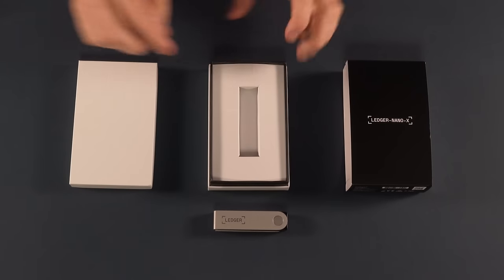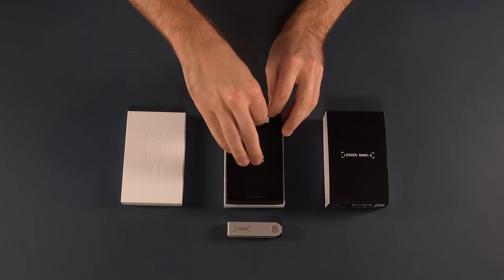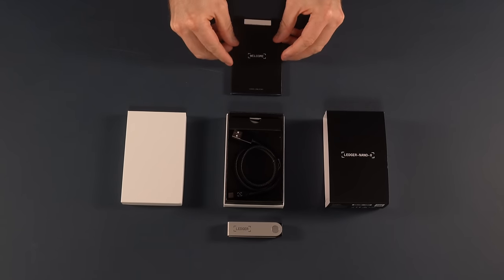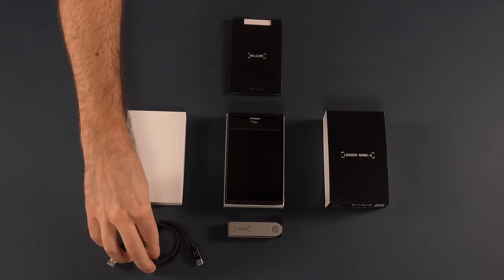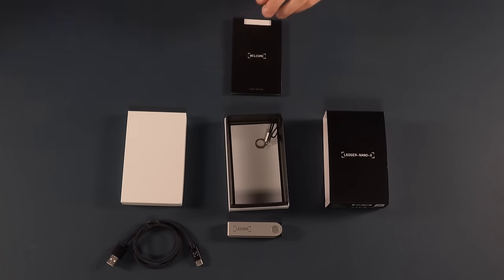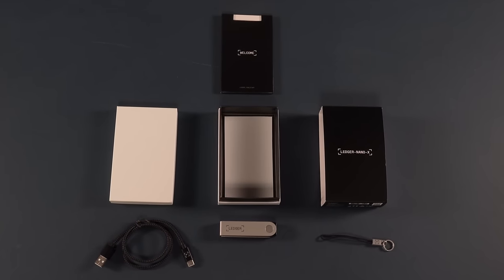Let's see what else is in the box. You can then remove this bit of packaging. The next thing you come to is the welcome pack, which has got all the instructions and stuff that you need. Next is the USB to USB-C cable, which will come in useful when it's time to set up the device. And if you dive under this last bit of packaging, there is a nice little lanyard for the wallet too. So that is what is in the box: the device itself, the lanyard, the setup cable, and of course the welcome guide.